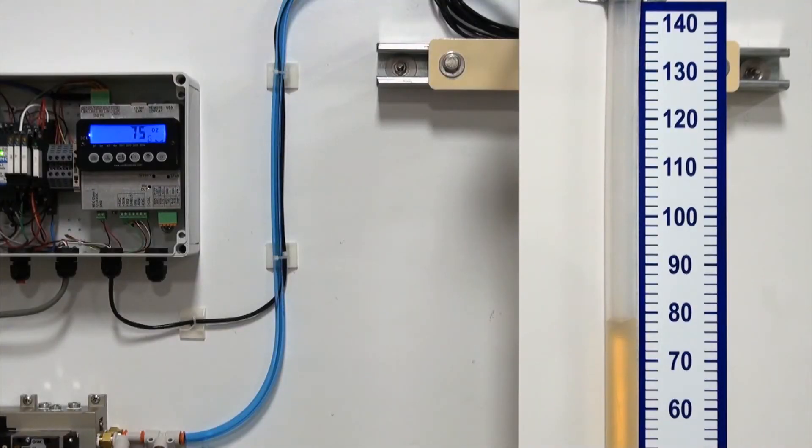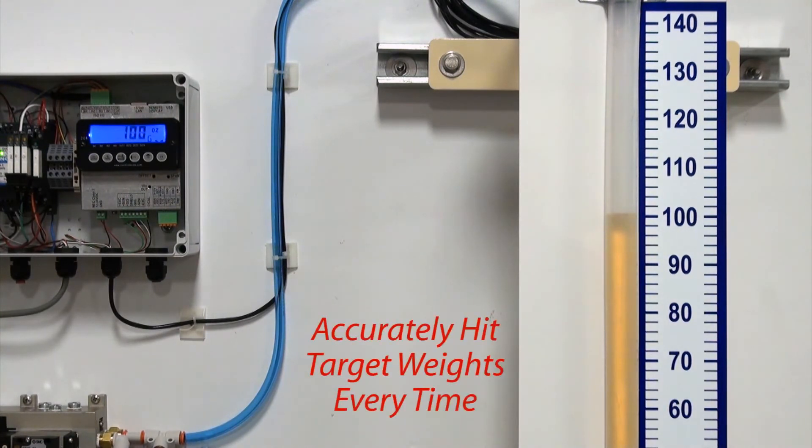Static and dynamic trim help provide highly accurate valve discharge cutoffs for increased accuracy. The 201 AdMix allows you to accurately hit your target weight each and every time.